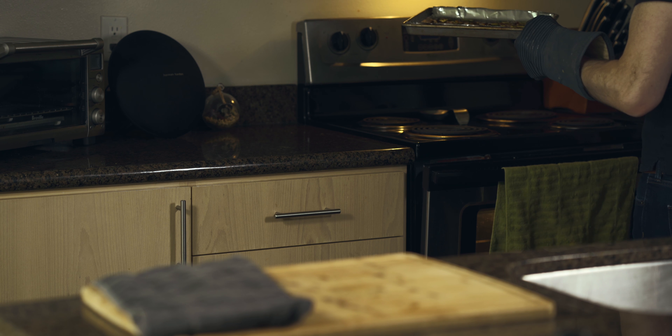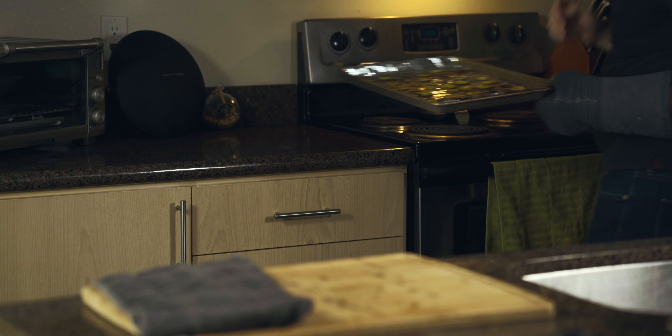10 more minutes has passed and our zucchini chips are done. You want to take these off of the pan and let them sit on a cooling rack. This will ensure that they crisp up as they get to room temperature.